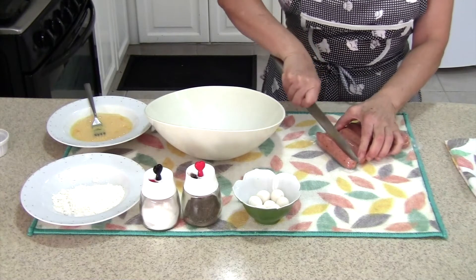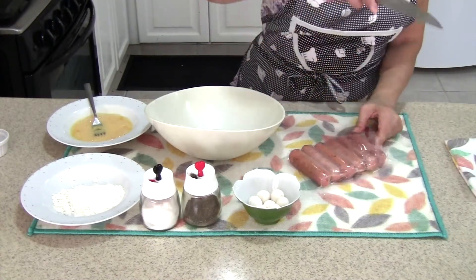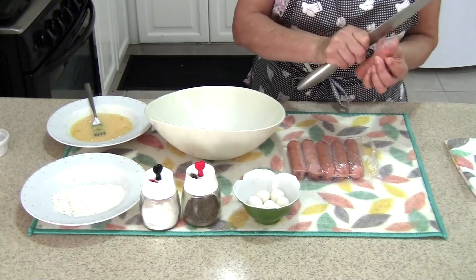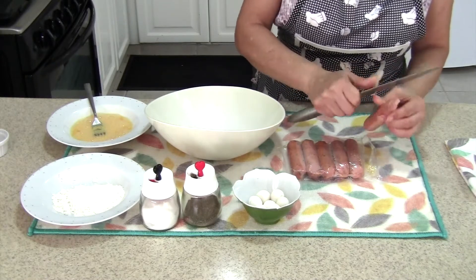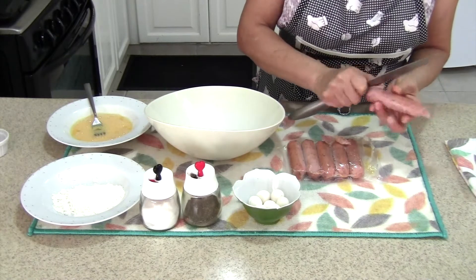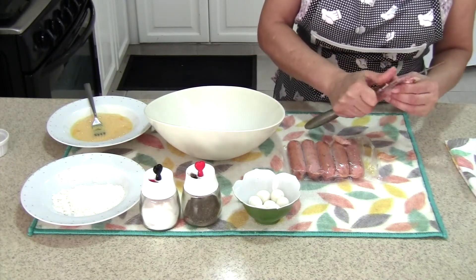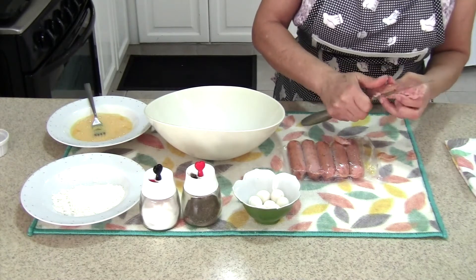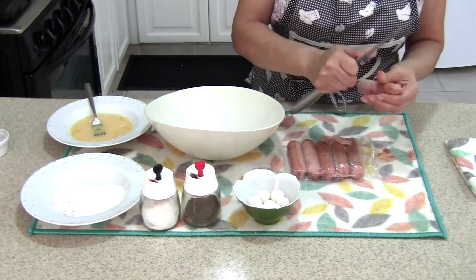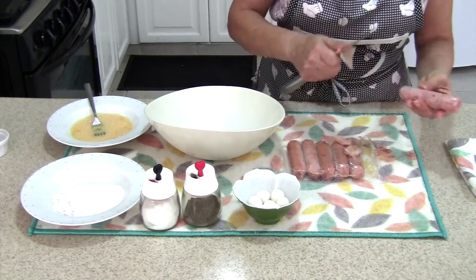The first thing we're going to do is cut the plastic out of the sausages. Let me see — yes, this one has a casing, so you take that off. This one doesn't seem to be as easy to take off. This sausage seems to be already seasoned, so if you get ones that don't have any seasoning, you can just add some salt, pepper, and oregano or whatever seasoning you want.